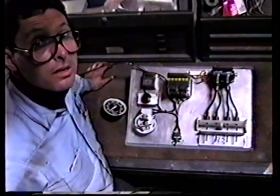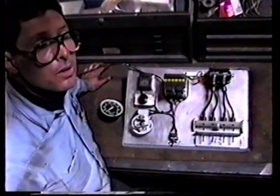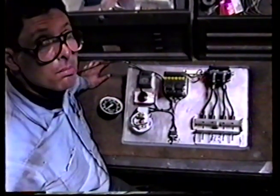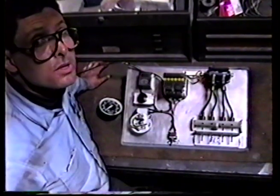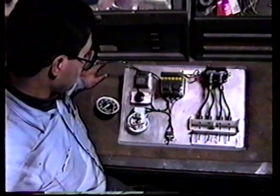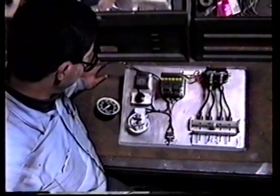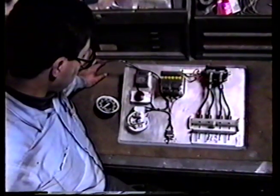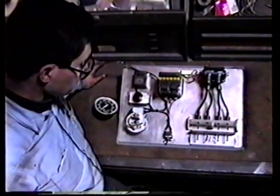We're back with our spark testing machine ready to fire up. This is something we built here in the shop — it started out as a small project for simple spark testing and grew into a major electrical system. It's actually exactly like the Harley electrical system with a point-type ignition.